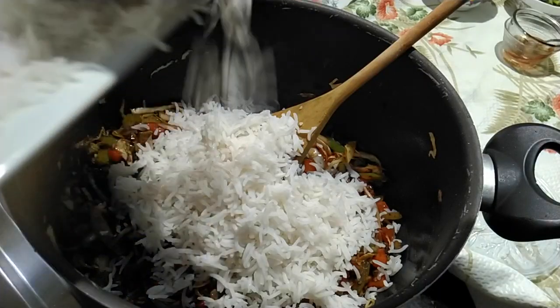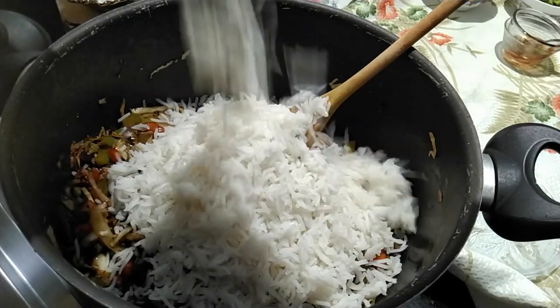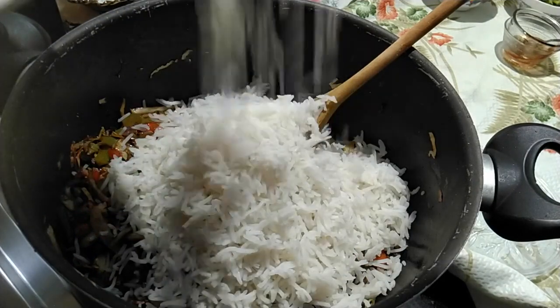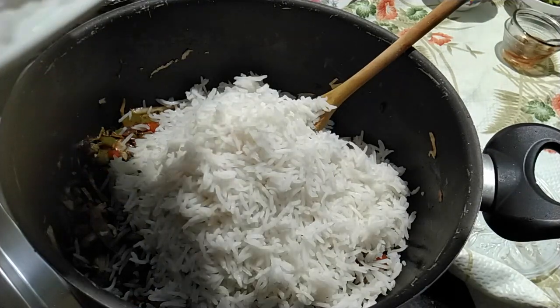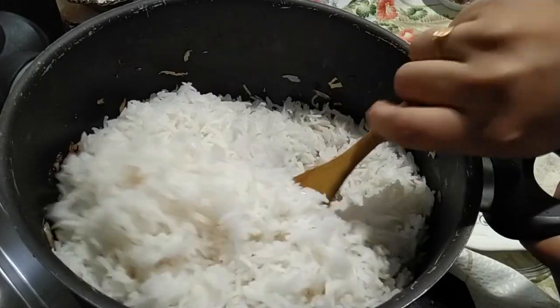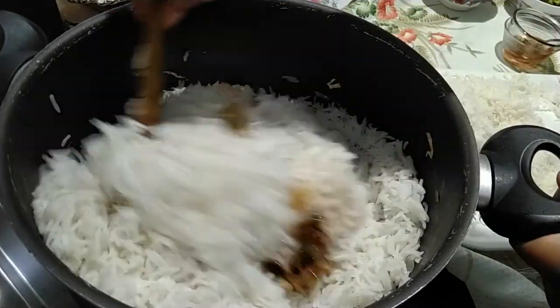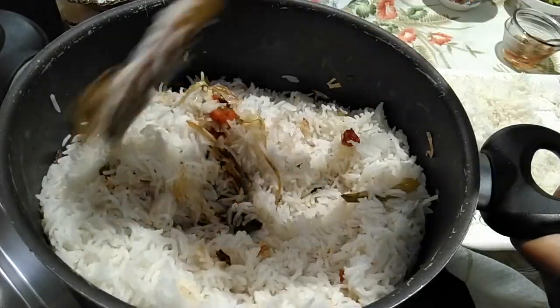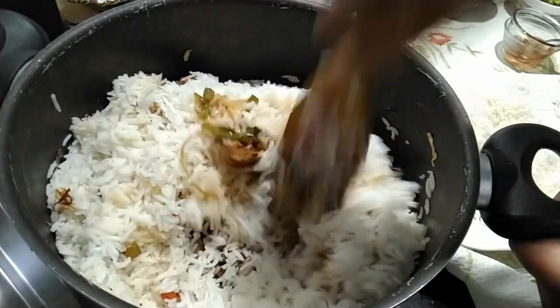Now add in the rice and stir fry on high heat, moving it constantly till every grain of rice gets contact with the hot surface of the pan. After 3 minutes, turn off the heat and add in the spring onions.